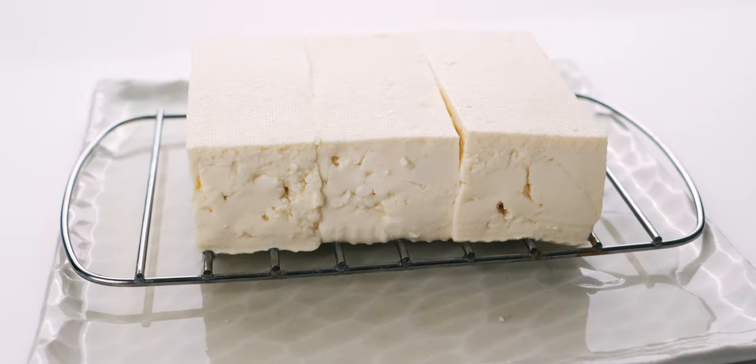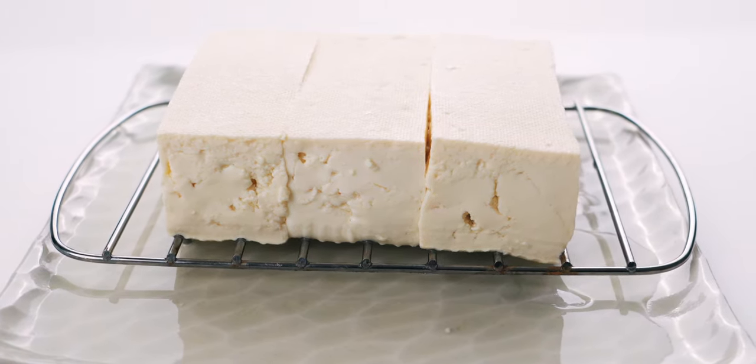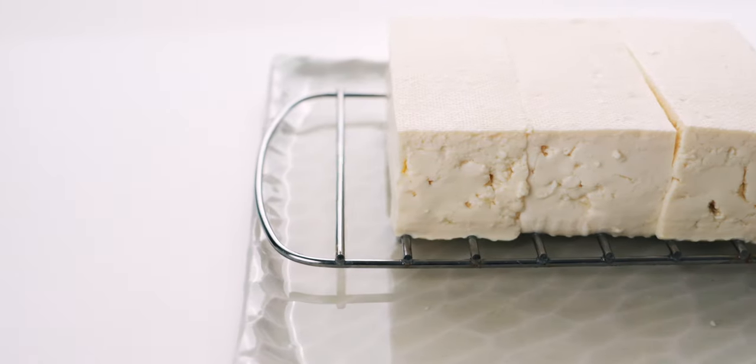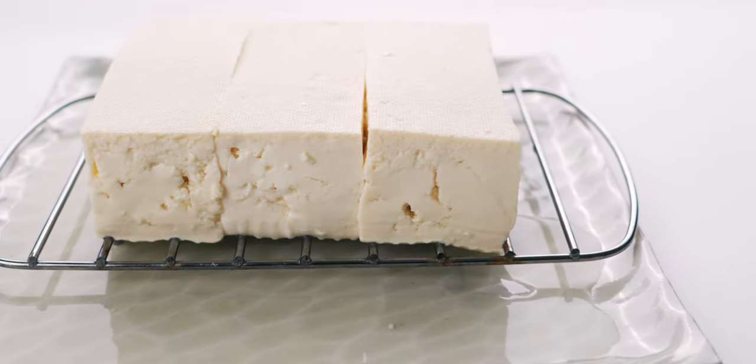To get the tofu to crisp and to keep it from spattering, we need to reduce its water content as much as possible. That's why I like to take the tofu out of its packaging and drain it on a wire rack for about an hour. You can see here how much water the tofu has released.